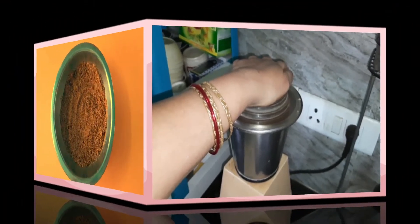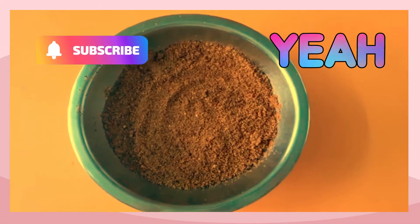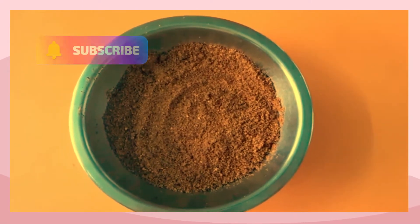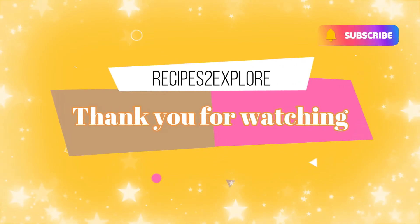Your gunpowder will be ready. This can be used as a side dish for idli, dosa, and dokma, and even as a stuffing for some vegetables.